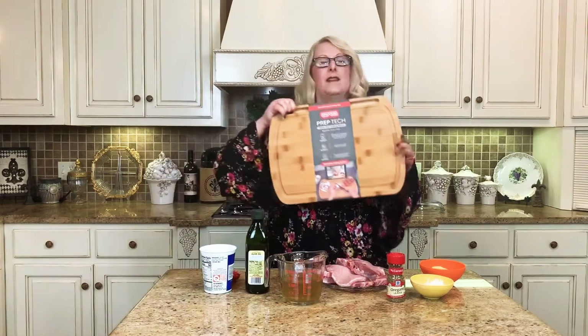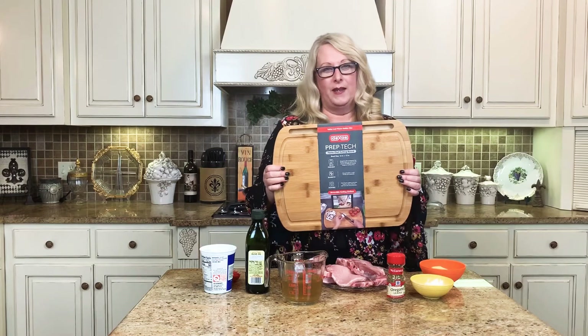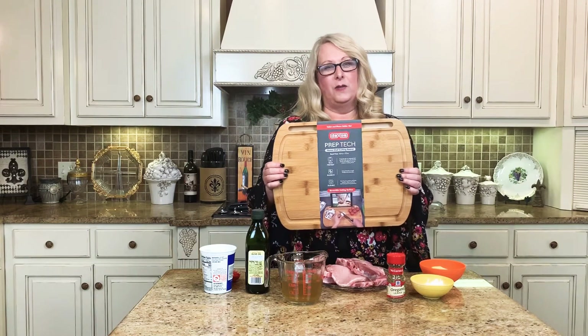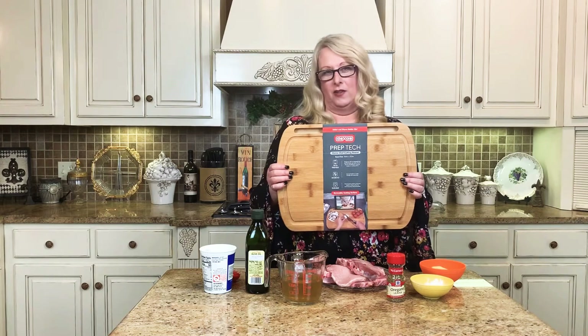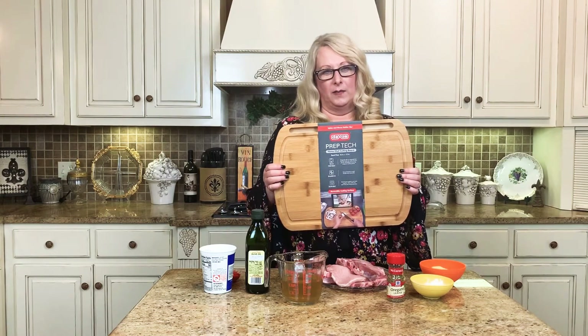Before we get to the recipe, I'm going to remind y'all we're going to be doing a giveaway for the next two weeks — this nice bamboo cutting board. All you have to do to win is subscribe to my YouTube channel, watch a video, share it to your Facebook or Instagram, and comment 'cutting board' in the comment section. Do that and y'all have a chance to win this really nice cutting board.